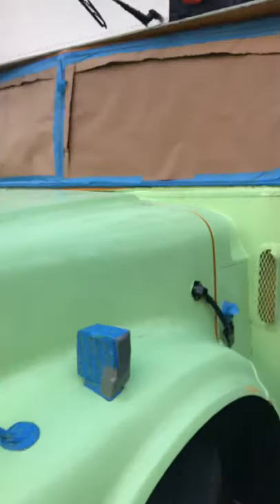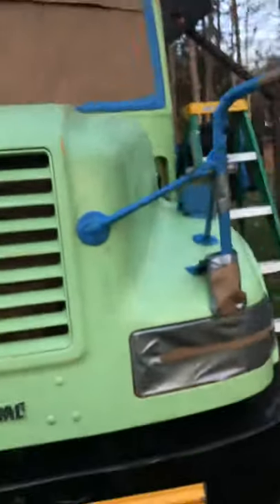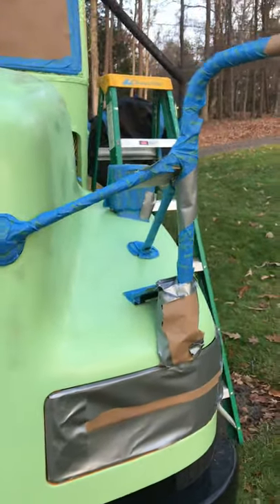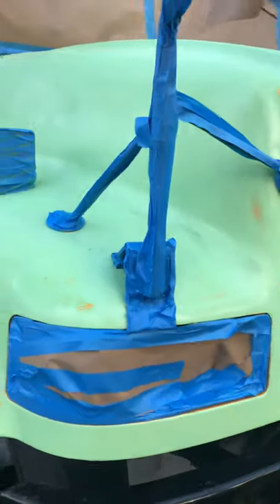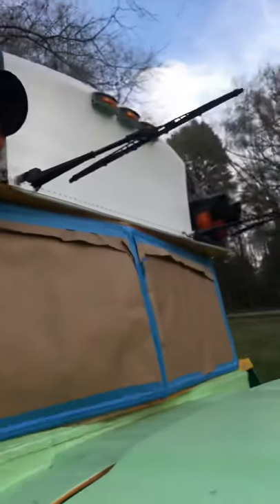For those of you who have not done this part yet of your process and your build out, it is tedious AF. You have got to tape up everything. You're going to run out of masking tape, so you better have some duct tape lined up. We used like three rolls of blue tape and a roll of masking tape to tape up everything.